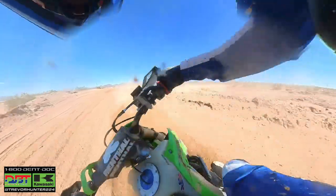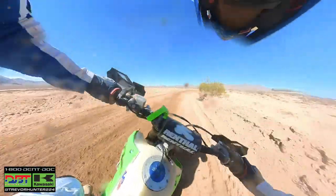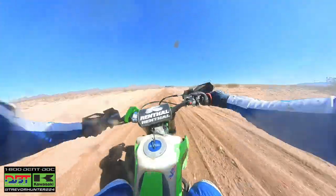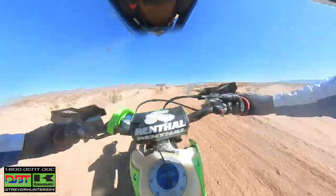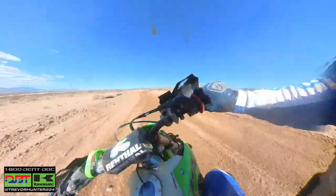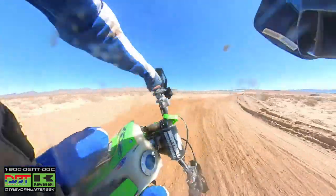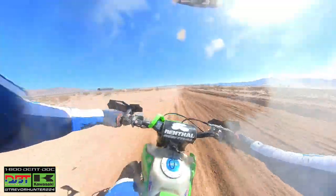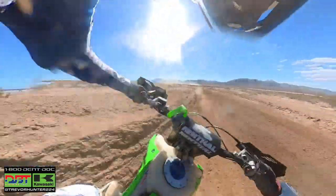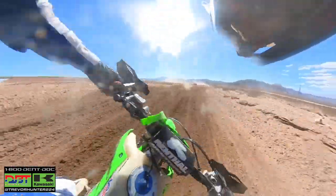We don't have it on right now, but we put an IMS 2.8-gallon tank on, loaned to us by the Precision Concepts Kawasaki team. Not only can we ride and race longer and have quicker pit stops, but the extra weight of the bigger tank helps with the front end and turning — just a little more emphasis and weight on the front end to get more front end traction. The Kawasaki has a light-feeling front end in the corners, so putting that extra weight out there helps settle it down and it turns a little better.